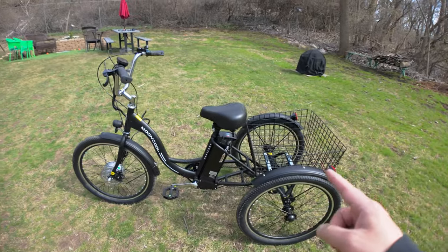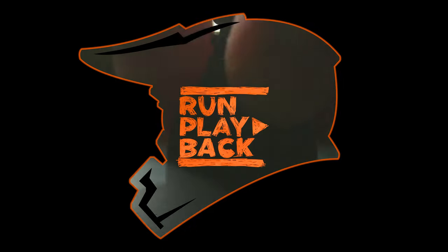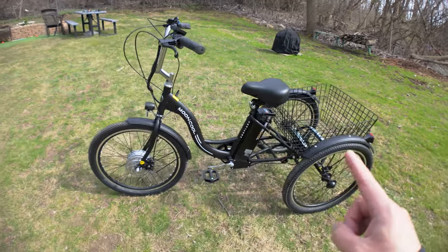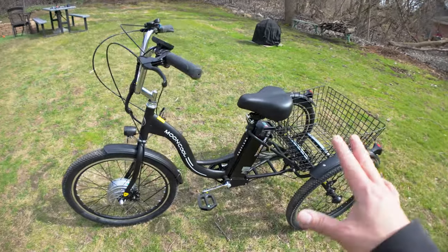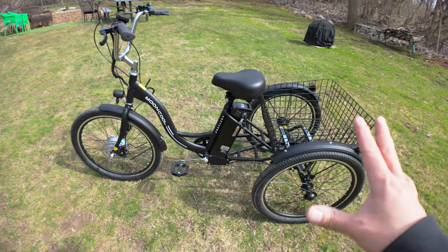Today we're taking a look at the Mooncool 350 electric trike. This is a budget electric trike from Mooncool. We've reviewed two other Mooncool bikes — the last one was their TK1 trike, the foldable trike, which was really an awesome trike. This is a model that's slightly under that — their budget base model.